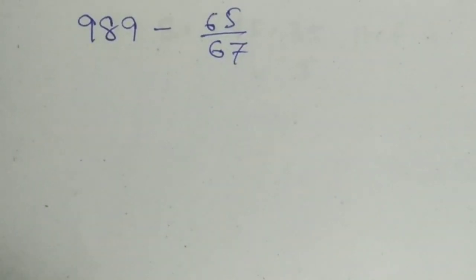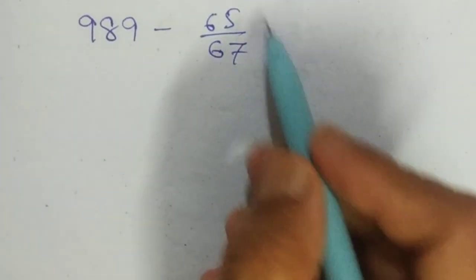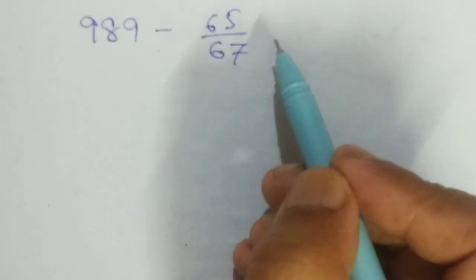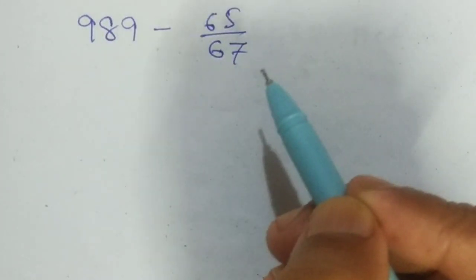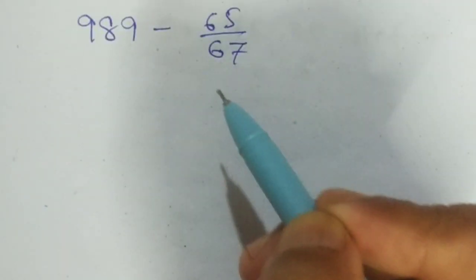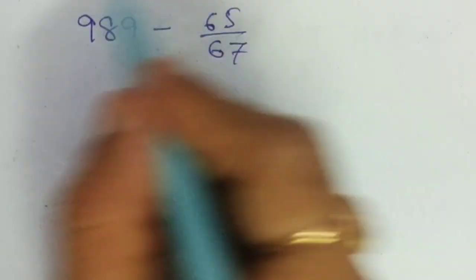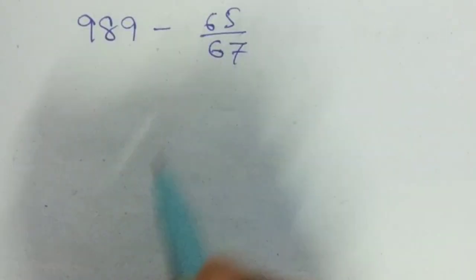Welcome to my channel Maths Mama. Today I will show how to subtract a fraction from a whole number within seconds. It is a very easy trick — it may save time in examinations. So how to subtract these questions within seconds?